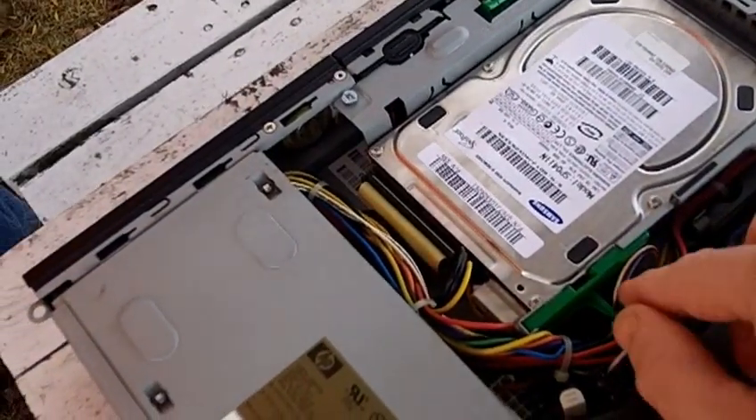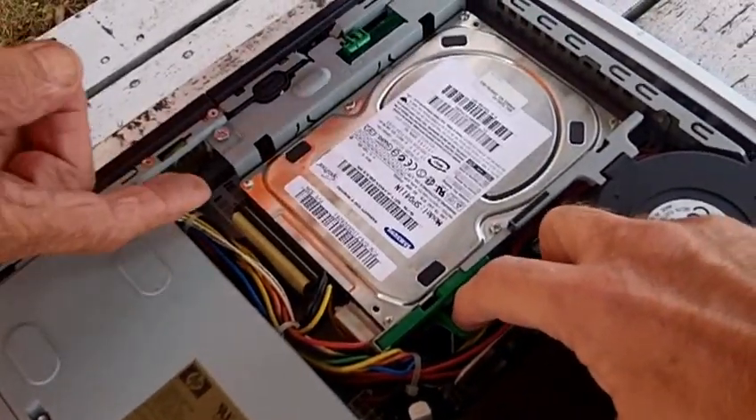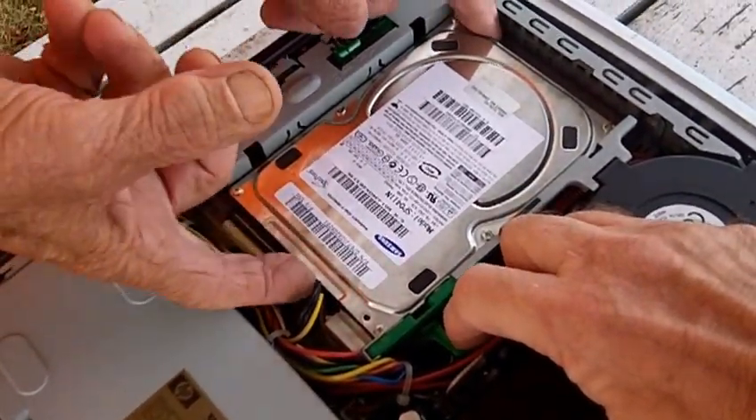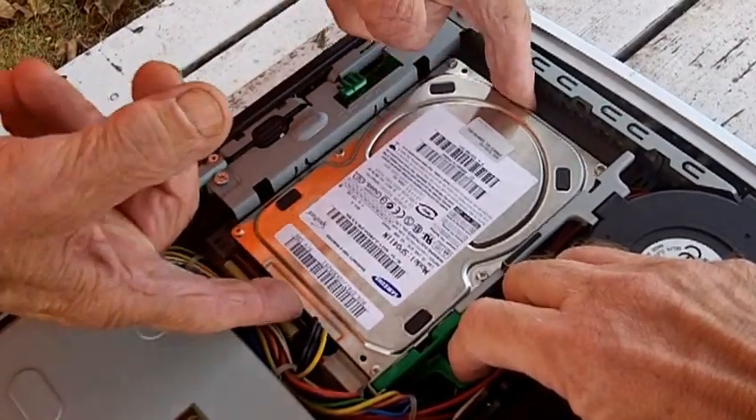I pulled on this green piece here, and then Dad's just going to lift this — it will pull right out. He'll pick it out with his hand. You slide it back and I'll pull it out.